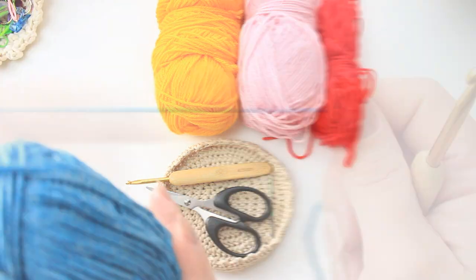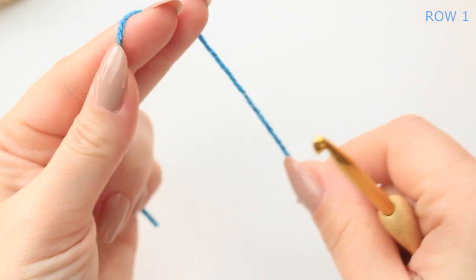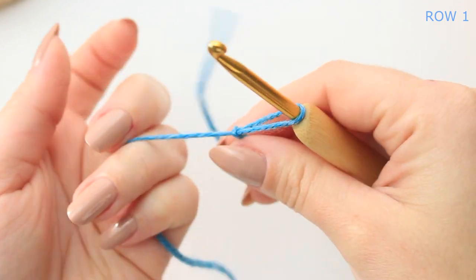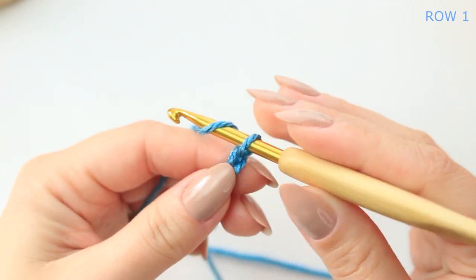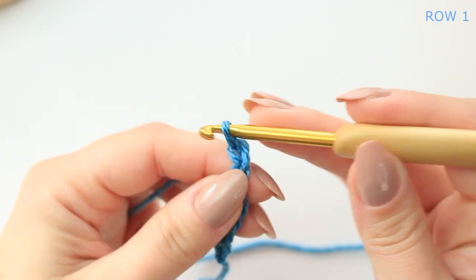First go ahead and get your first shade — I am using blue. This stitch is a multiple of six plus two, so we are going to be starting with a slip knot and then you can start your chain. For my swatch I'm going to be doing a chain of 30 plus 2, so in total a chain of 32.